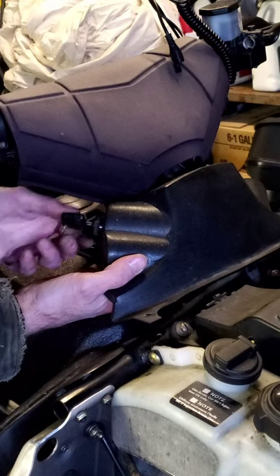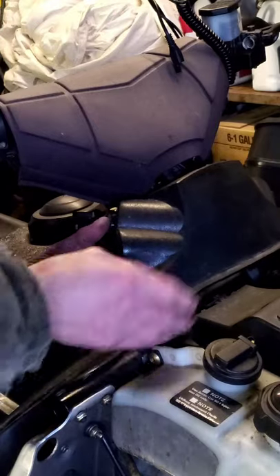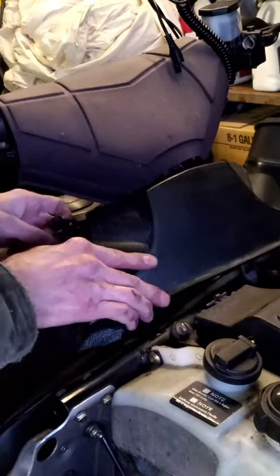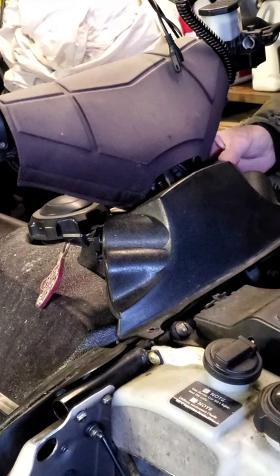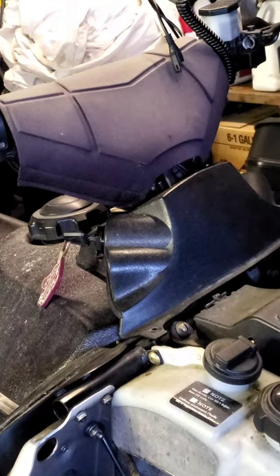Make sure your on and off is lined up right — which it is. Feel to make sure we didn't unplug any wires — we didn't. Now we'll come back to our choke side with the little nut, put it over our choke, and tighten it down.